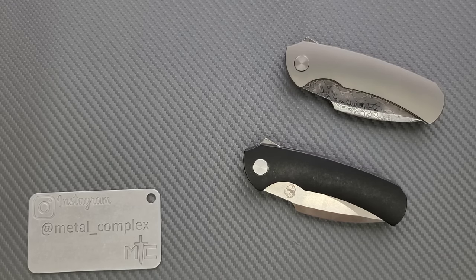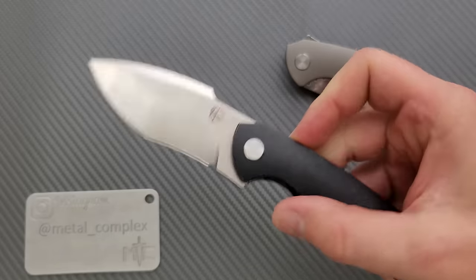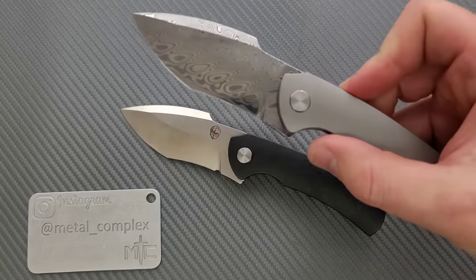What's going on YouTube, Metal Complex here, and today I've got a very interesting knife review slash knife overview to share with you guys. These are Dan Carraher 904 Integral Knives.